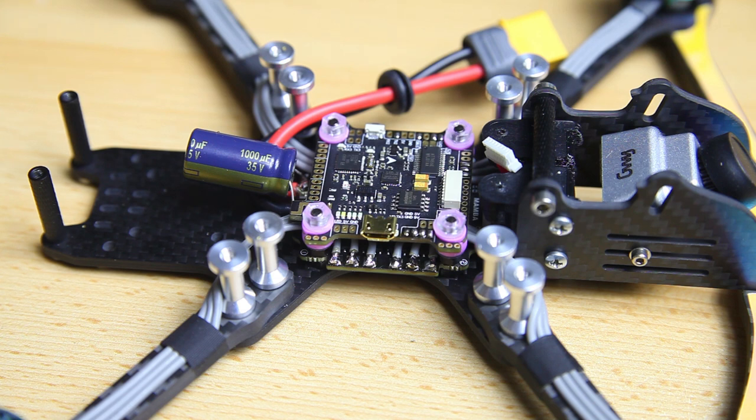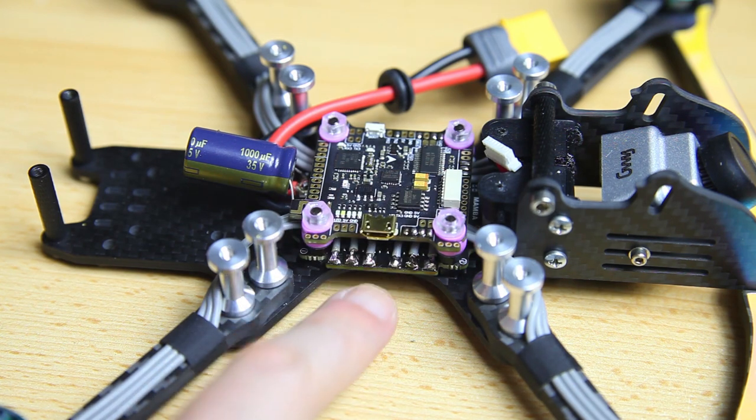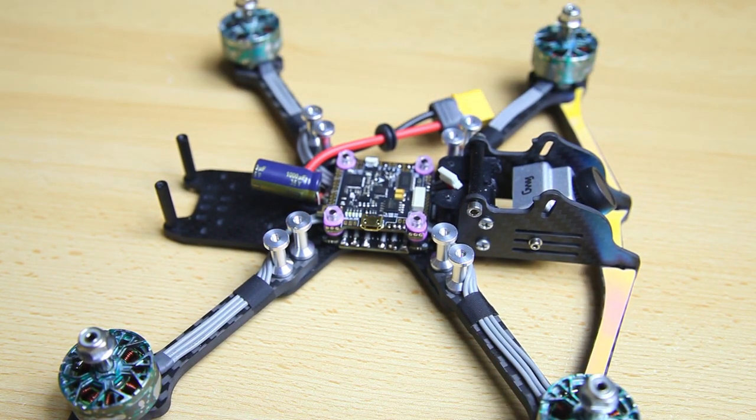Maybe you have a different or better method that works for you — I would very much value your input in the comment section below. Other than that, I hope this was helpful. In the next video we're going to be checking and maybe updating the firmware on our 4-in-1 ESC, and we'll check our motor directions and probably change a couple of motor directions. That'll be in the upcoming video, should be live in a couple of days. If you are left with questions don't hesitate to ask. Catch you on the next video, bye bye.